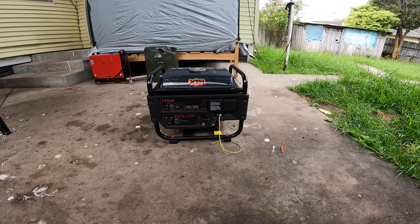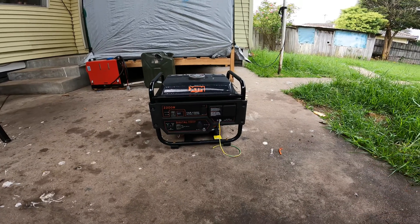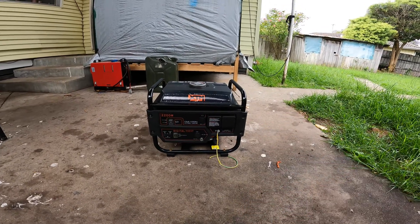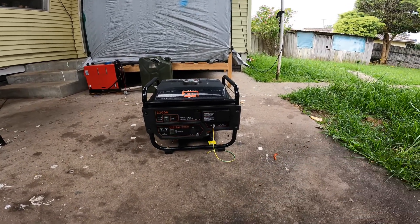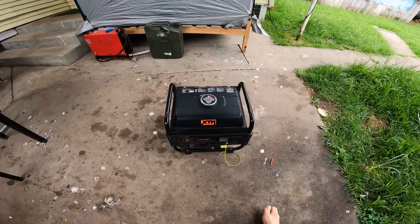We're back with another video — this is in my messy backyard, so you'll have to deal with the long grass and all the junk in the background. This is an impromptu one. A friend of mine has dumped this on me and said it keeps going on overload all the time and they don't know what's wrong with it. Can I have a look at it?